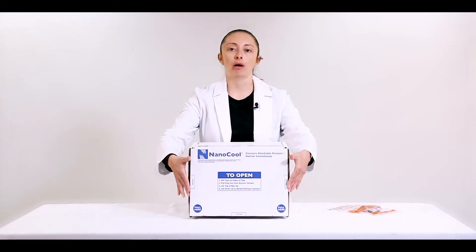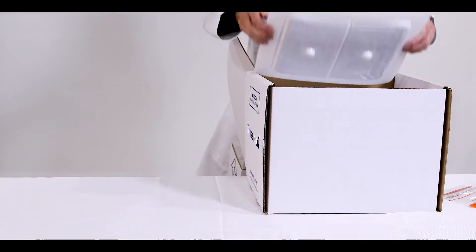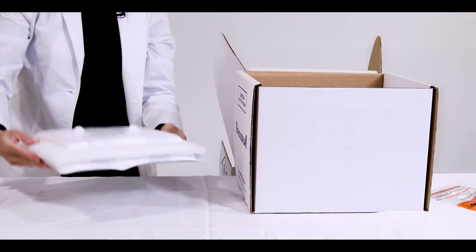First, open the package and remove the cooling engines from the insulation box like this. Place the cooling engines on a hard flat surface, silver side down.